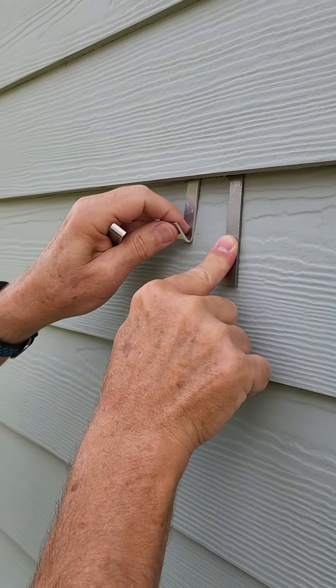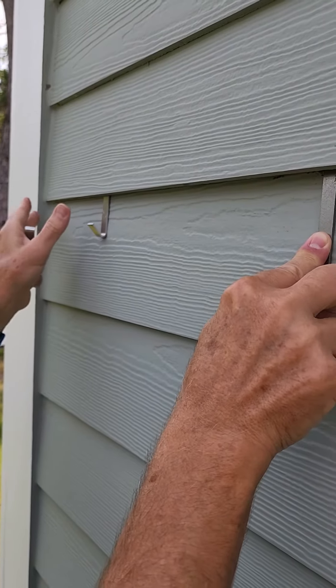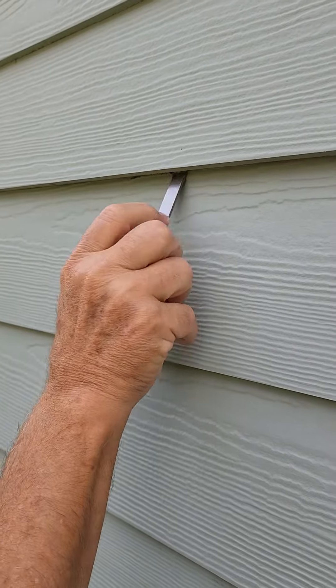Placed closer to the ends, you can slide it down and get within five or six inches at the very end. When you go to take it out, slide it back and take it out.